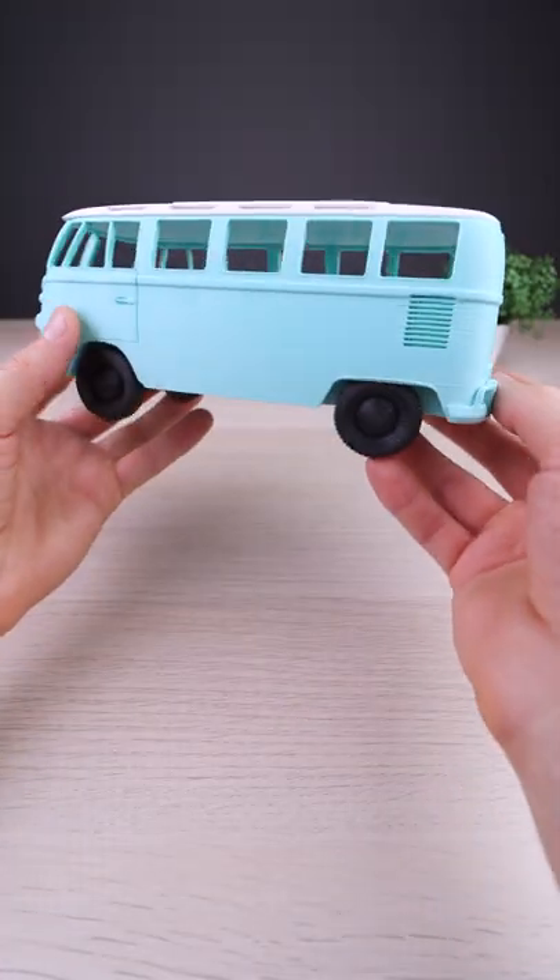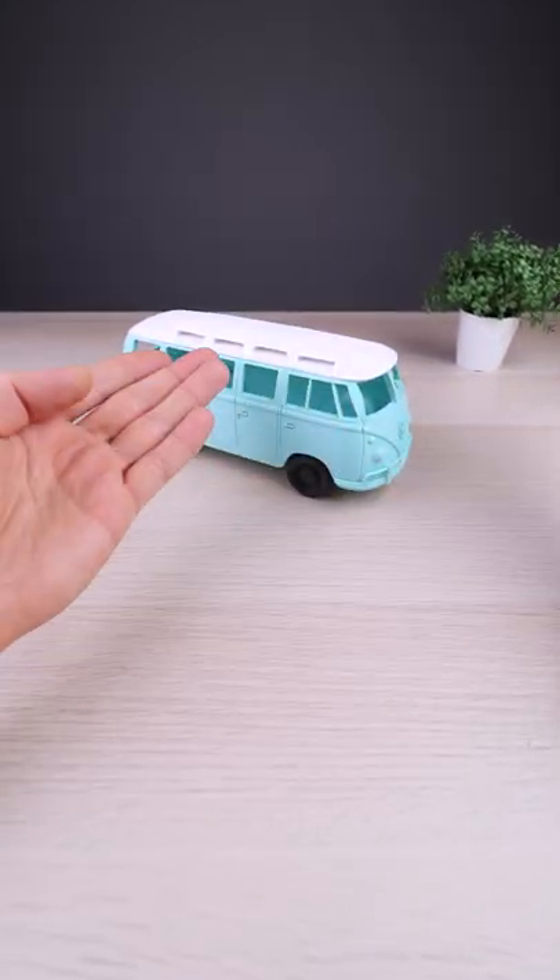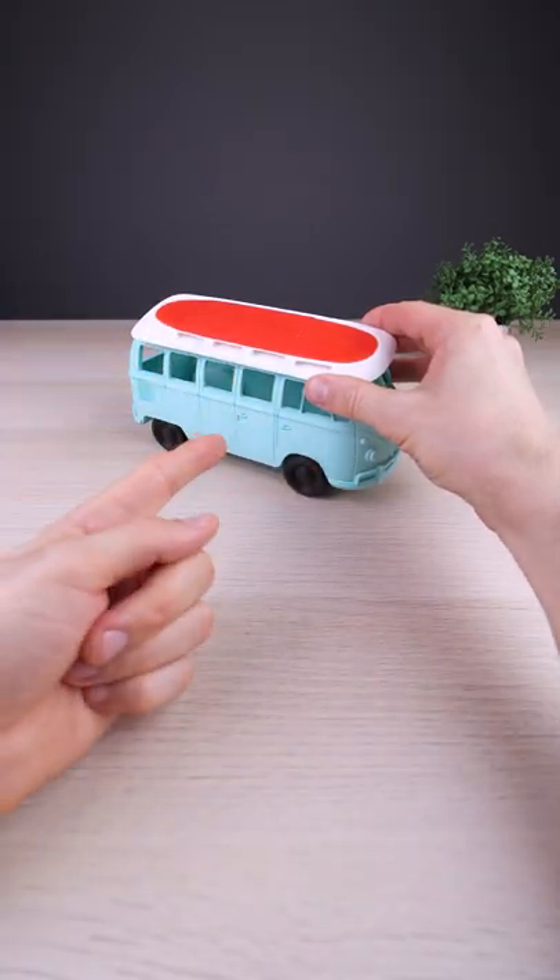This wonderful model is free to download from Thangs — check the link in the description. Regarding the top, what do you think: white or the one with red?